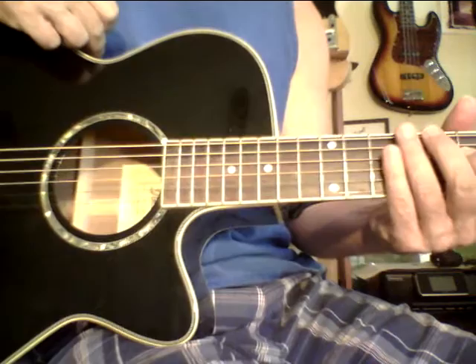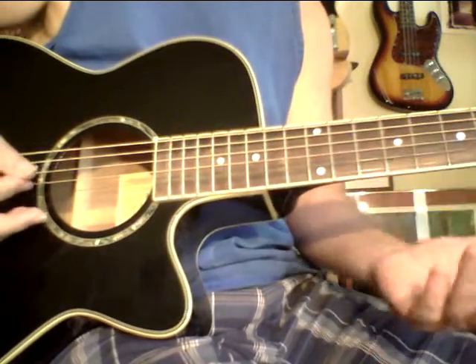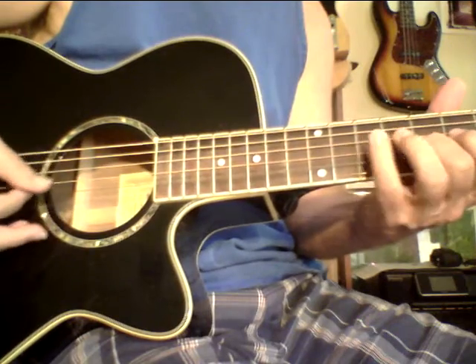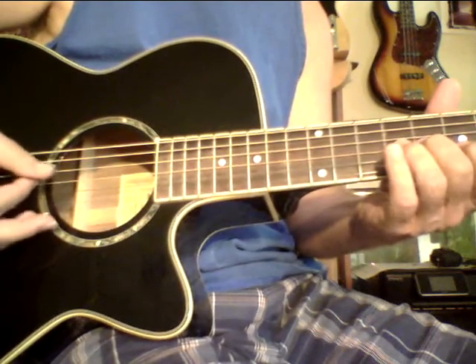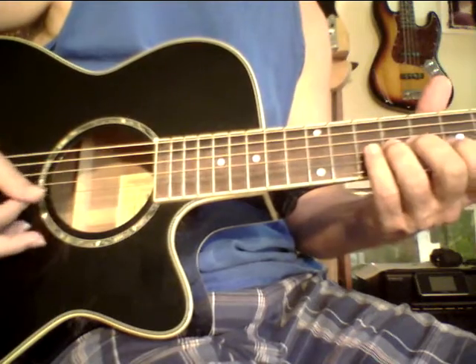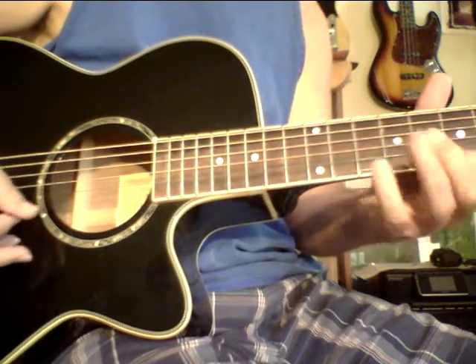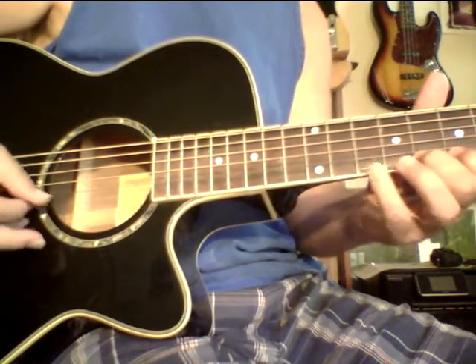So it's like you're doing this, and you could do the other way. You could do five and then seven. Okay, so that's the variation — five and then seven.